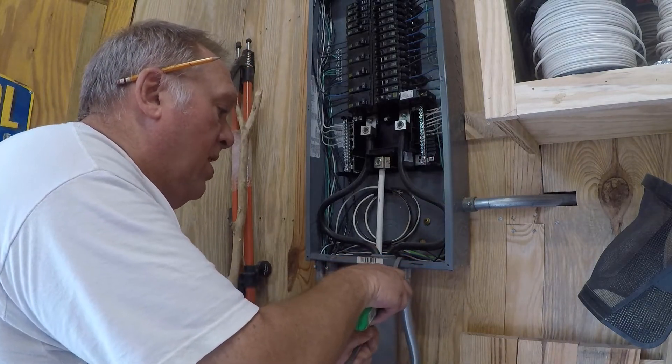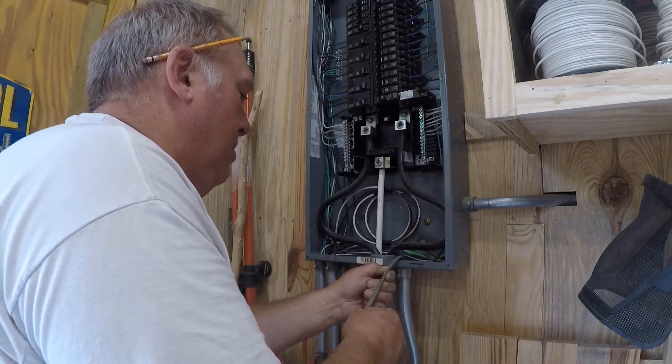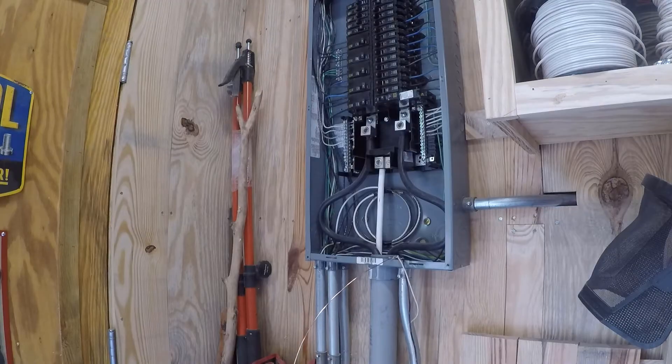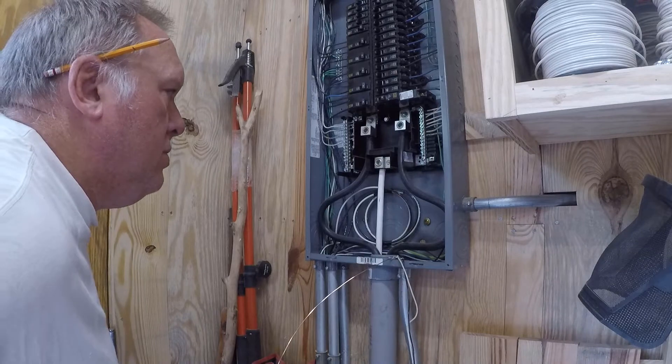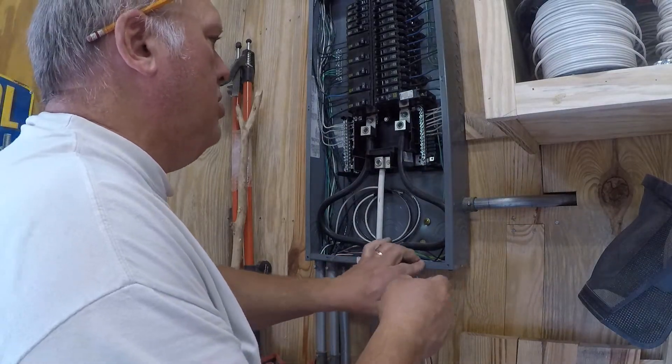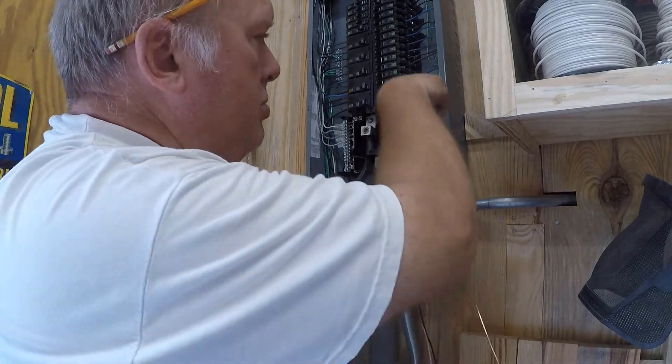Sounds like famous last words to me — he said he could handle it. Alright, first thing I'm going to do is mount my ground wire to the ground bar, which is right over here.